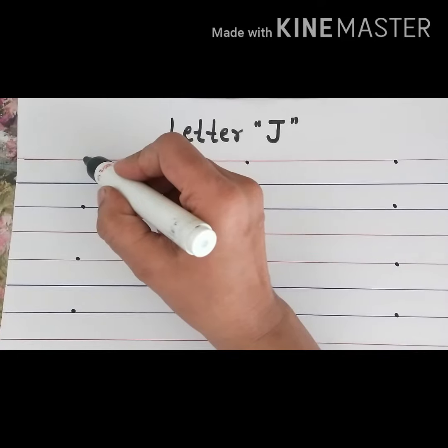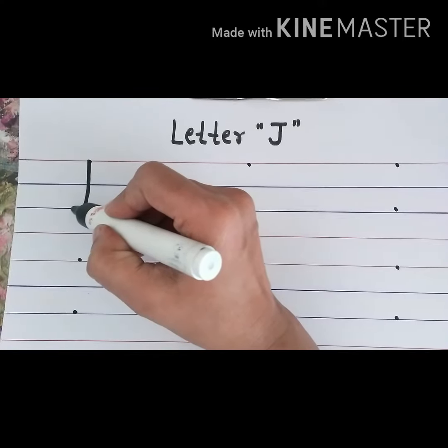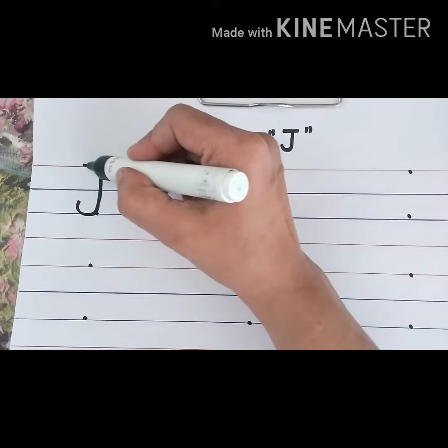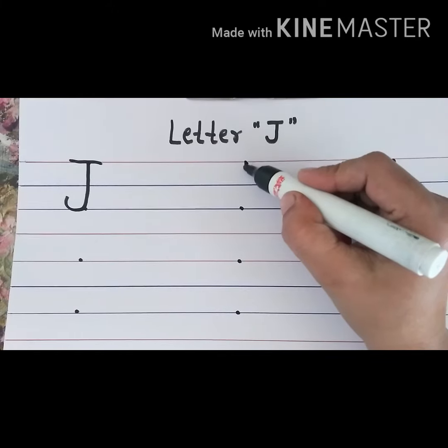Keep your pencil on the top red line and draw a standing line up to the second blue line. Turn towards left and draw an upward curve. Go again on the top red line and draw a slanting line. Yes, this is letter J.